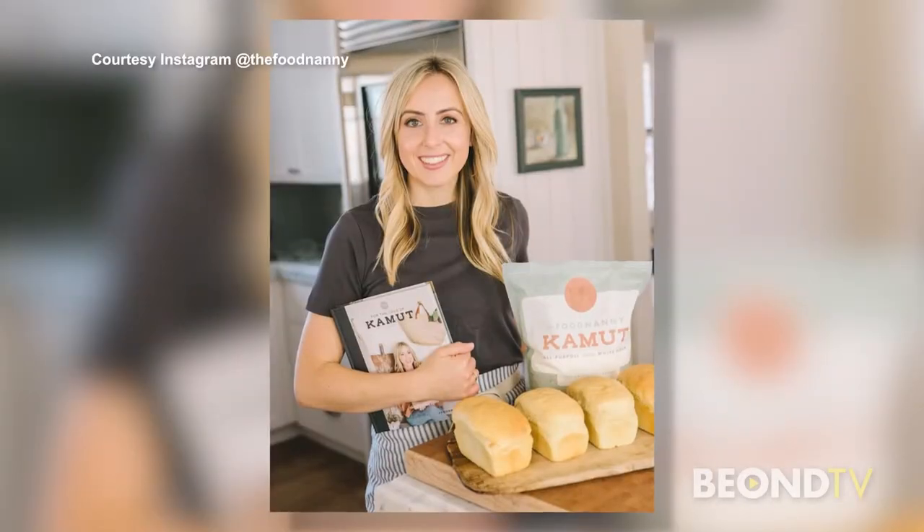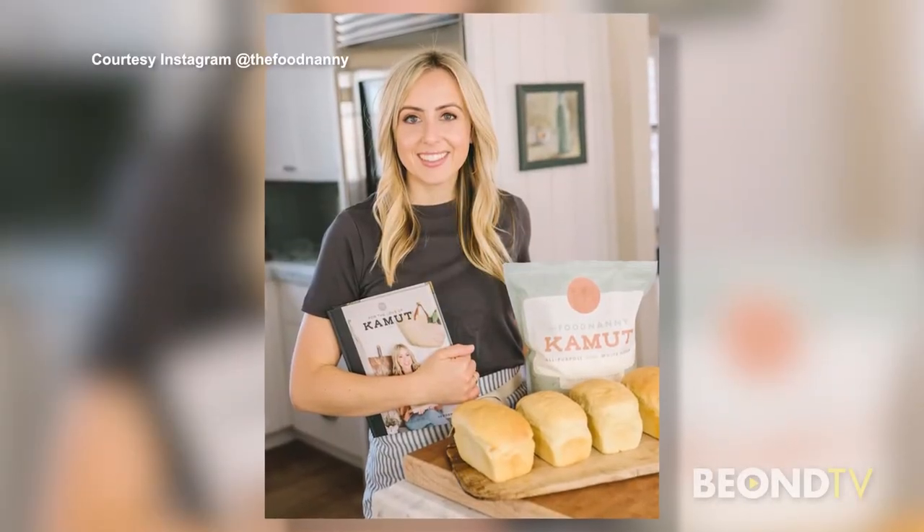Who doesn't love delicious fresh-out-of-the-oven bread, and why not make it from scratch in less than 30 minutes? Joining me to talk about it is the Food Nanny, Lizzie Heaps. Hi Lizzie!